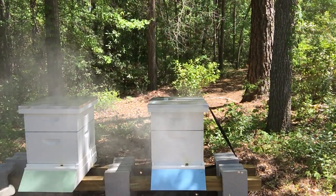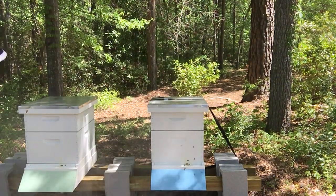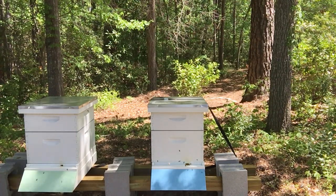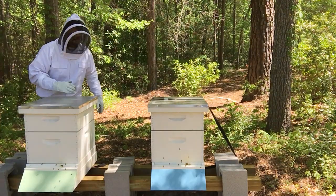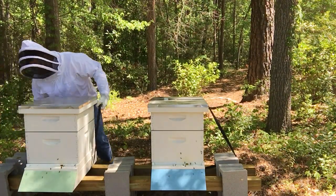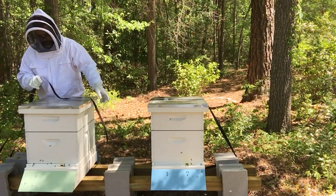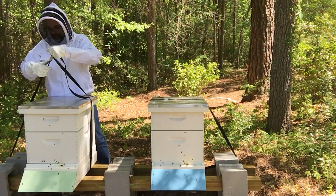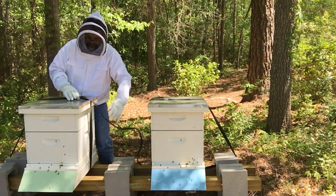I do hate to bother them this morning because it is a beautiful day. Very little wind. The bees are working hard. But I need to get inside these hives and check a couple things. This is the one I worked on yesterday. And if you remember, we did some beetle blaster traps and put in some homemade beetle traps.